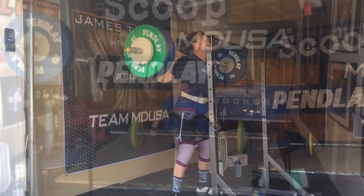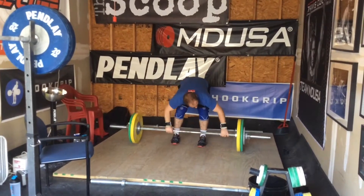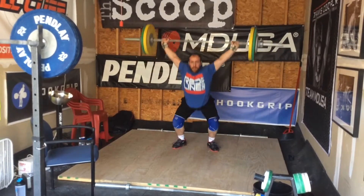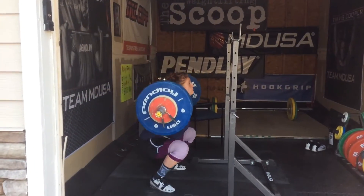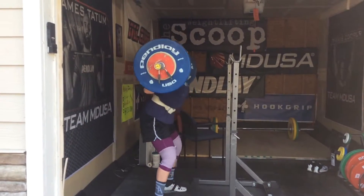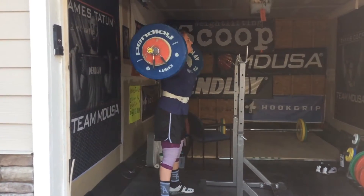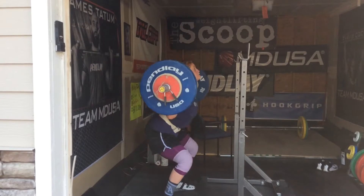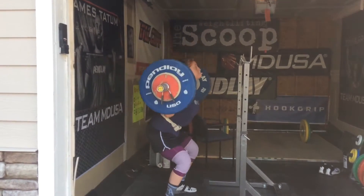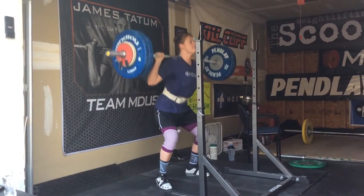Rachel's goal was to do 131 for 3 sets of 5 for a PR. Last week I did 130, so I was like, yeah, I'm going to increase by 1 kilo. But after that 125, we decided it's a good deload week because that 125 looked tough. Yeah, and that was just for a single. So as you can see here, we think that was definitely the right choice and 110 was a really good choice of weight.